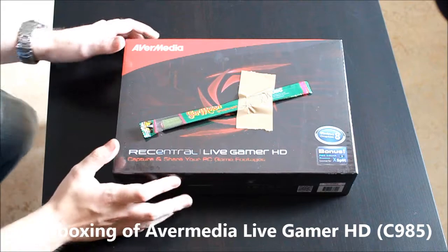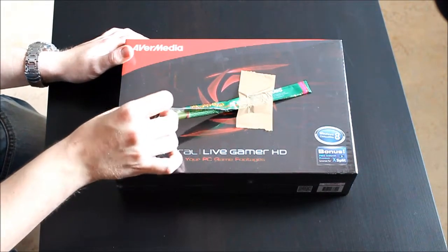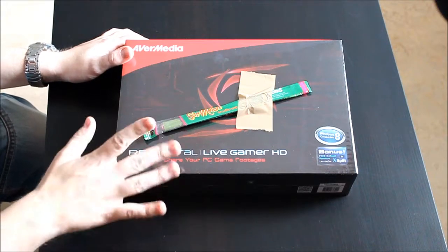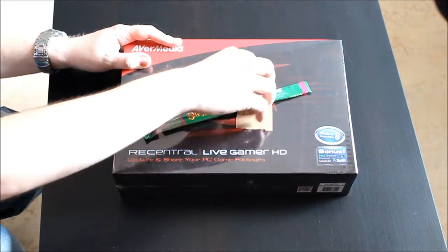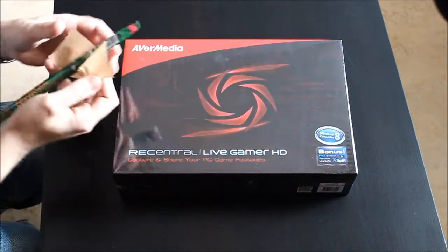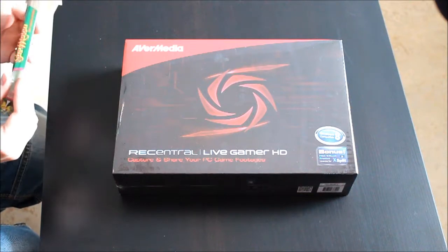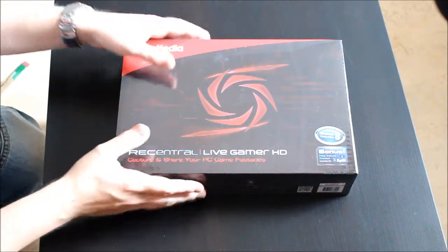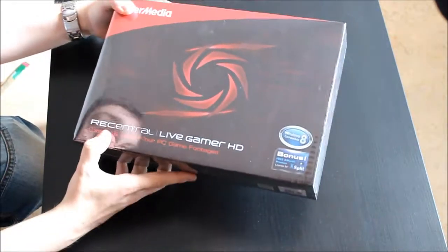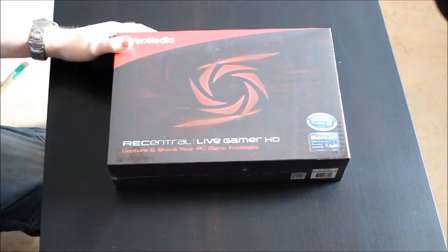Hey guys, I just want to start off by saying: what the fuck is this? This is a piece of candy that I got with my Avermedia capture card, so I'm just gonna remove that and eat it later. It's sour melon — okay. So if we take a look at the package, it kind of looks cool, nice design.